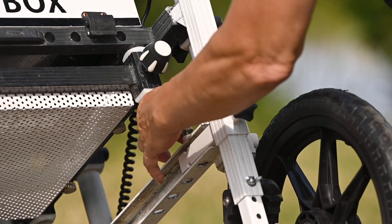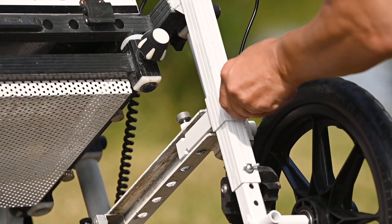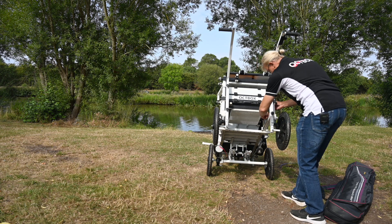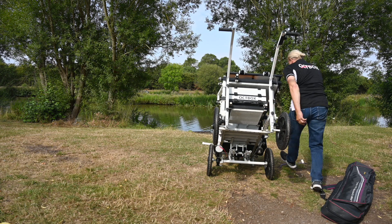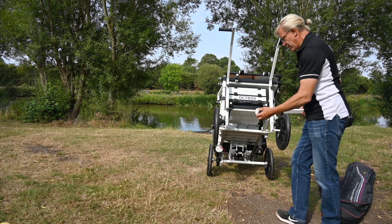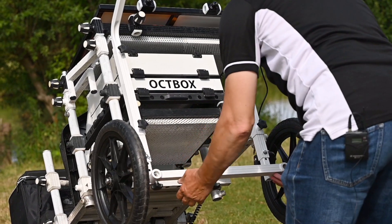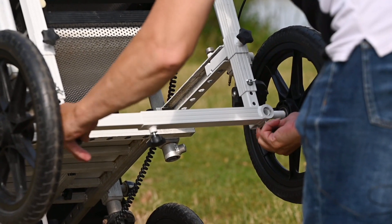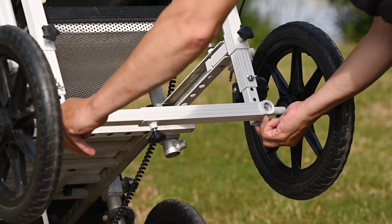You can see how simple that is compared to last year's model. Right, that's now fixed and all we're going to do now for extra strength is brace the two together. So that's the electric barrow now fitted.